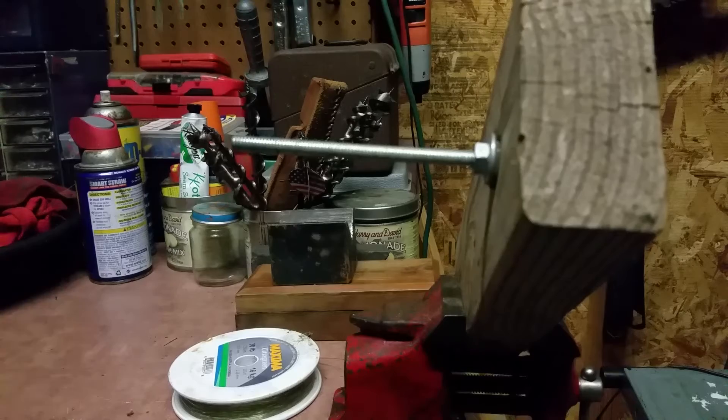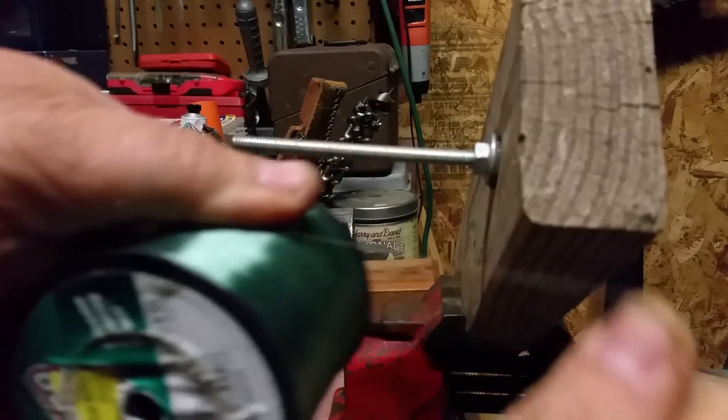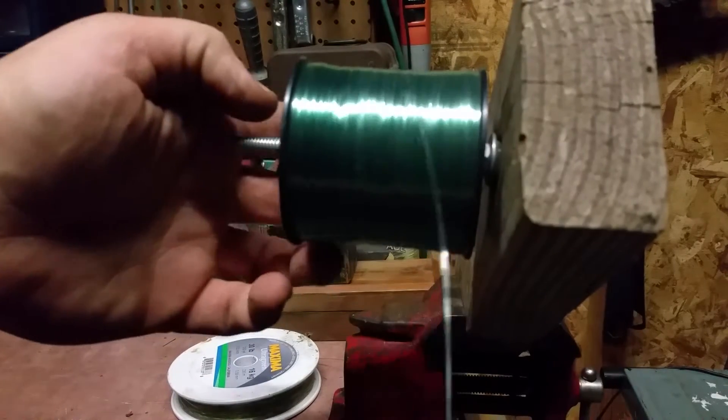I take the line and slide it on the pole, but most important right now is this line coming over the top of the spool when you put it on the device.